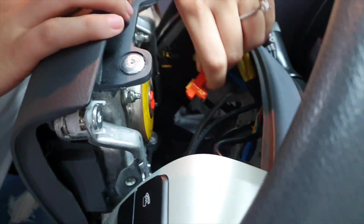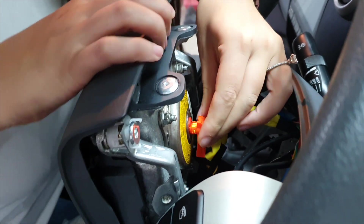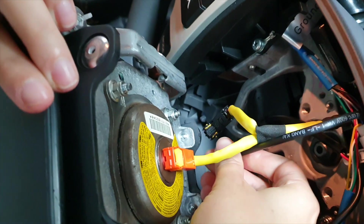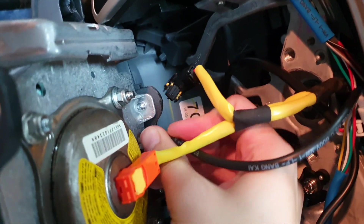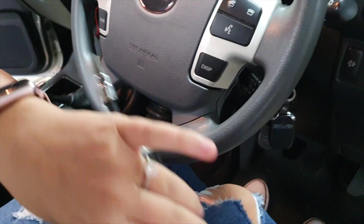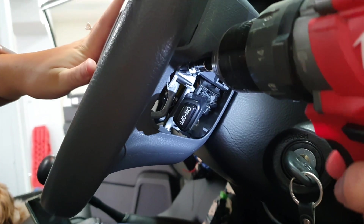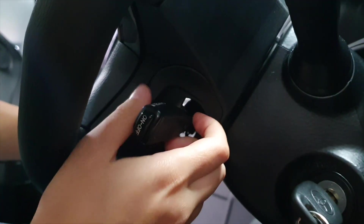Plug that orange plug back into the detonator and make sure the yellow switch is clicked in. Then plug the horn in. After you've plugged in the detonator and horn, click in the airbag and screw it in on the side to tighten. Then grab your side covers and click them back on on either side.